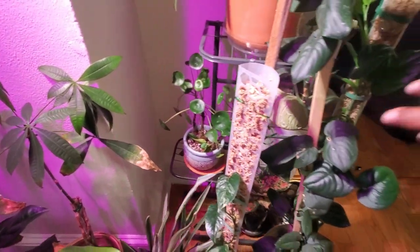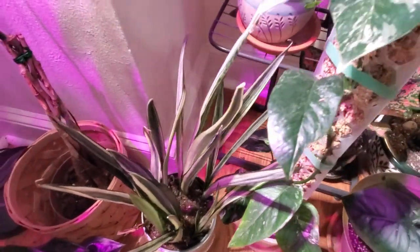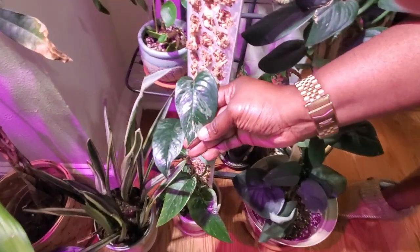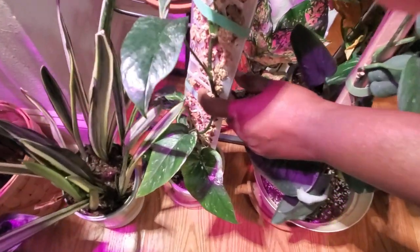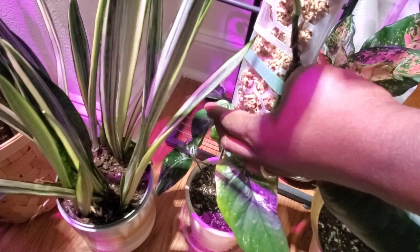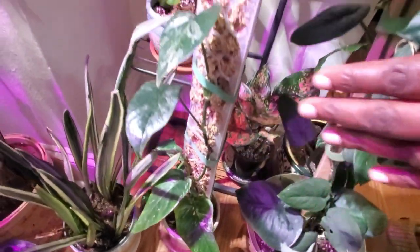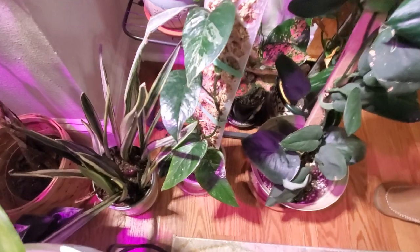Down beside it is another one of my Bantel's Sensation snake plants — I have it here so it doesn't lose its color. This is my epipremnum pinnatum variegated version and I love the subtle variegation of the leaves. I'm excited about this plant because the roots are trying to latch onto the moss pole. I actually cut it, repotted it with a new moss pole, and I think it may have been slightly shocked, so I'm waiting for it to acclimate before it starts growing even more.